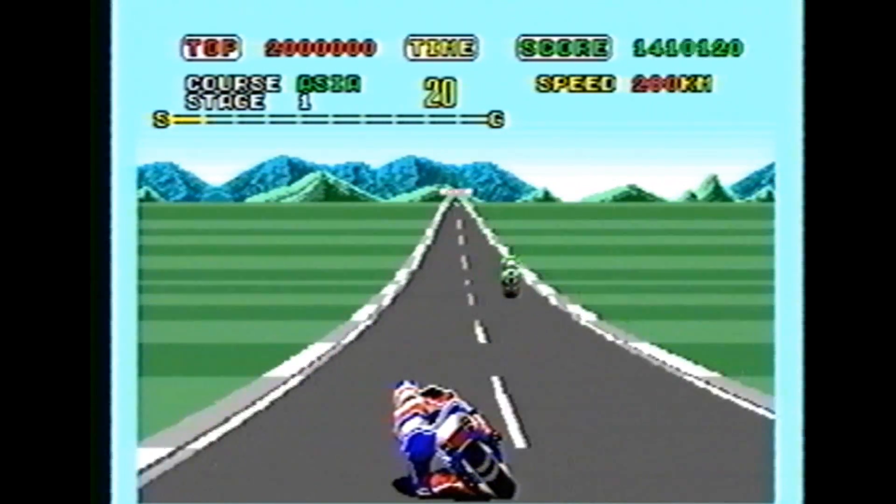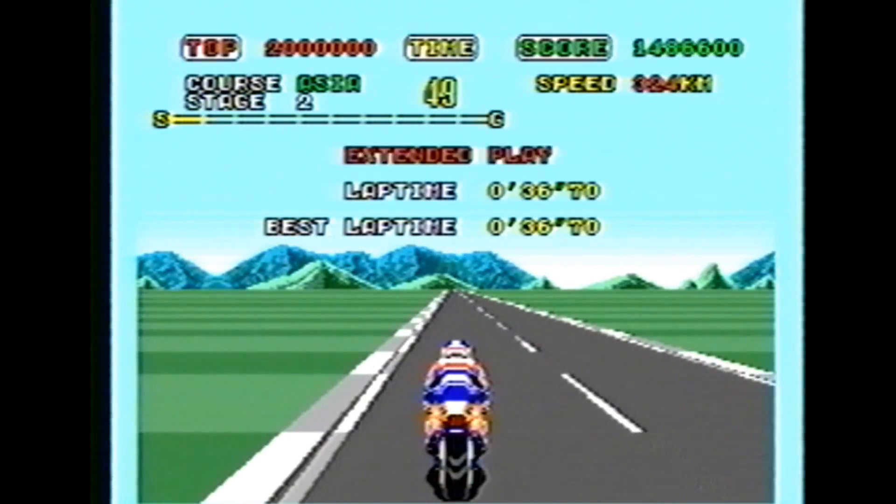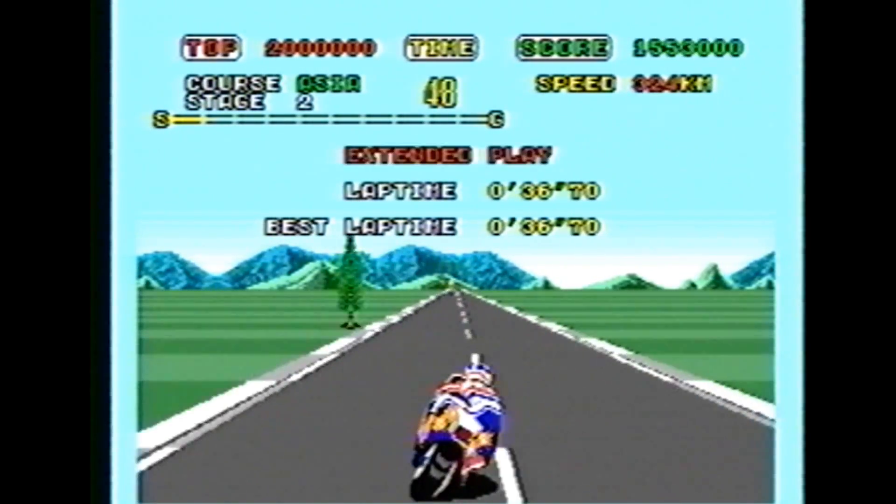The bike handles well, the music is fun, the whole game is uplifting, cheerful — and man, it's Super Hang On.